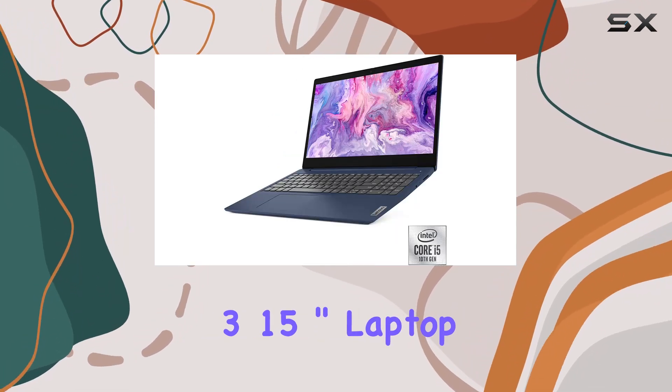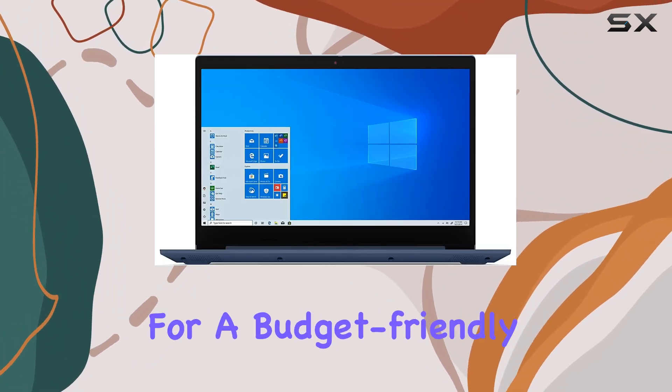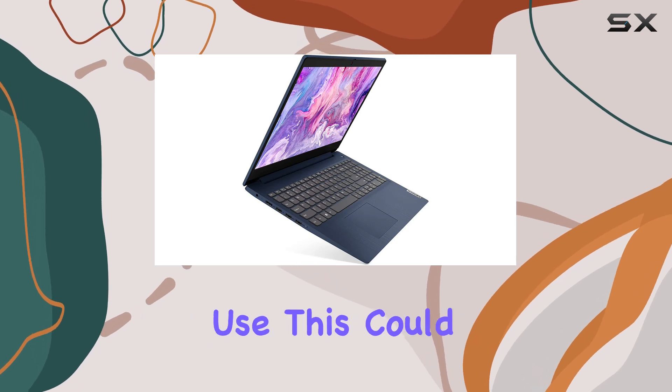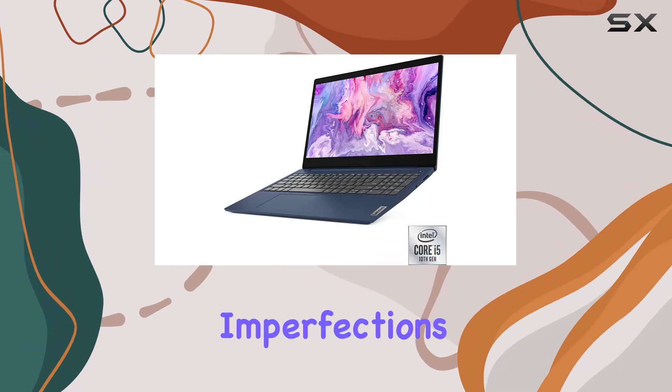Overall, the Lenovo IdeaPad 3 15-inch laptop offers solid performance in a refurbished package. If you're in the market for a budget-friendly laptop for everyday use, this could be worth considering — just be aware of the cosmetic imperfections that come with a refurbished product.